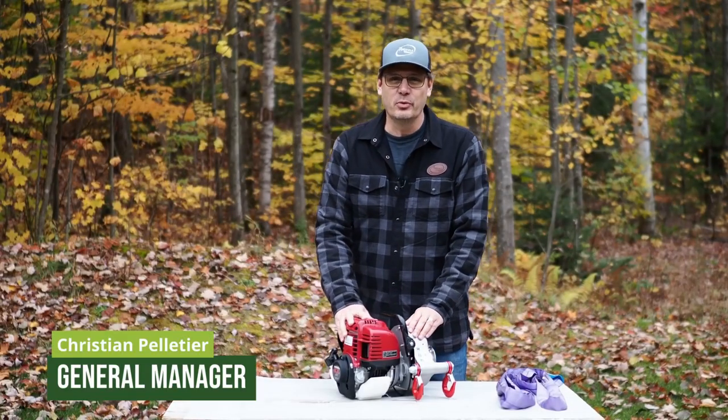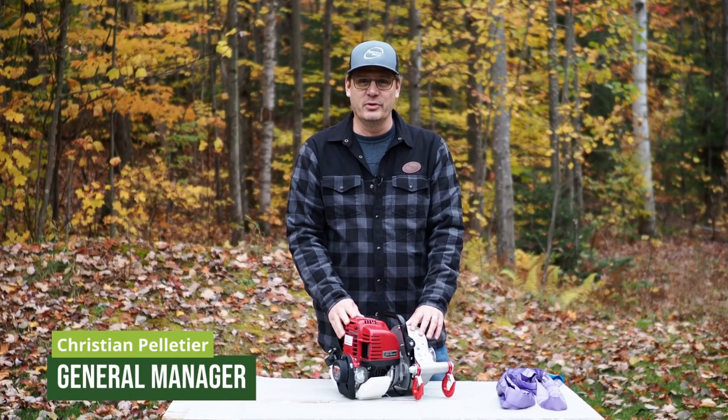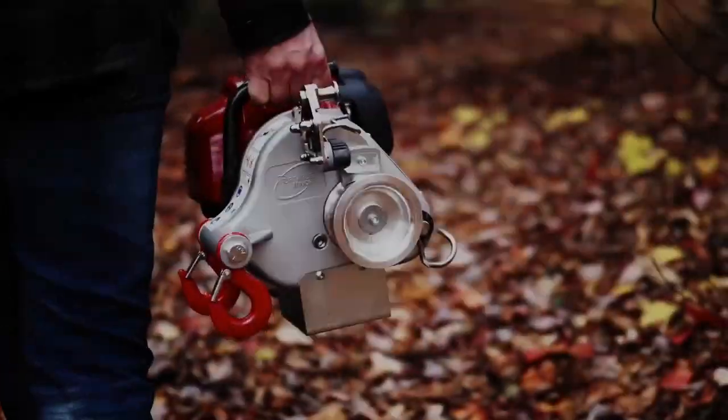Hello, I'm Christian Pelletier from Portable Winch. Today I'm going to tell you about the PCW 3000 winch.